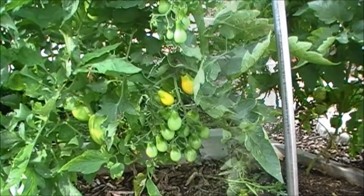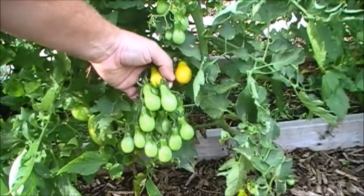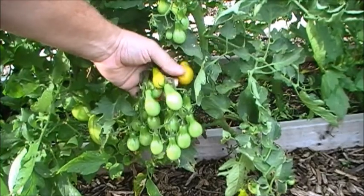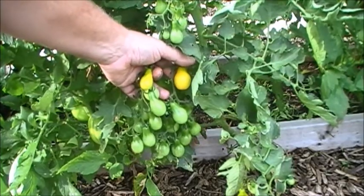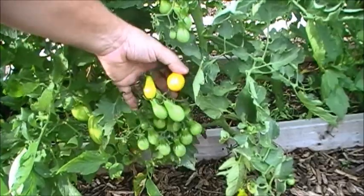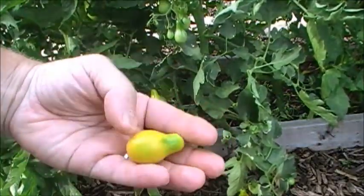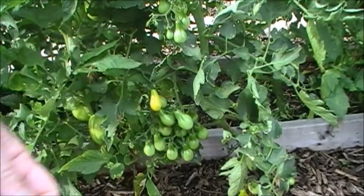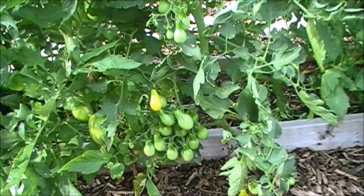These are my pear tomatoes. I've been growing these from saved seeds for five or six years now. My wife says they're yummy — I don't eat tomatoes myself, I grow them for her for canning. We do salsa, chili mix, and pasta sauce, so we do a variety of things with our tomatoes. I've got these, my cherry tomatoes, and the rest are big beef.